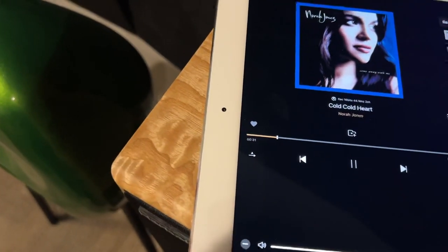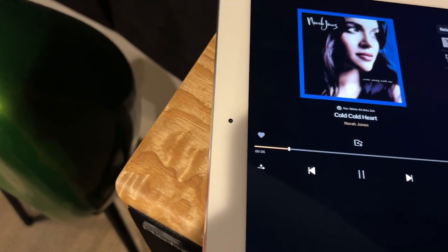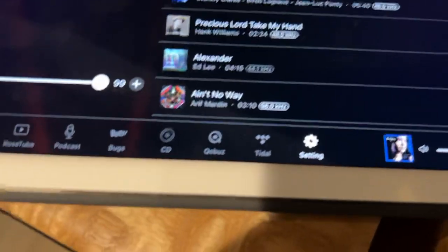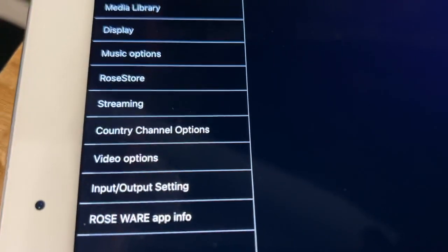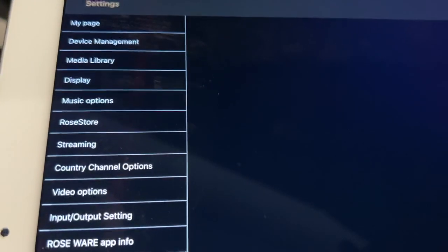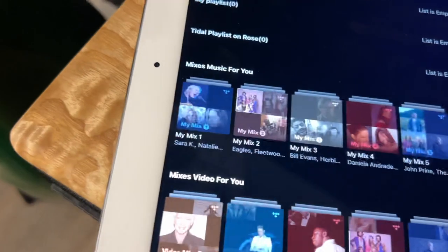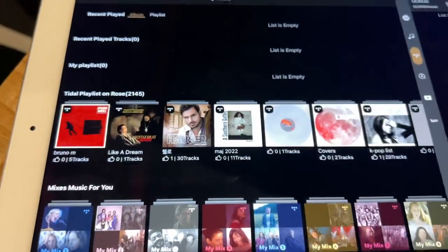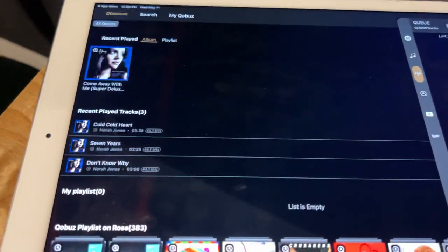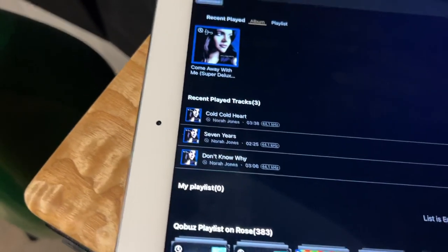It's got video, audio, music — it just does so many different things, super cool. If you go over to settings, there are all kinds of things you can change with the display, streaming video. This thing is just super powerful. We've logged into Tidal and we've got Qobuz.